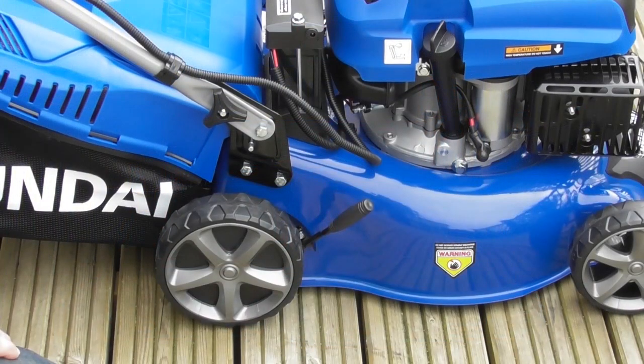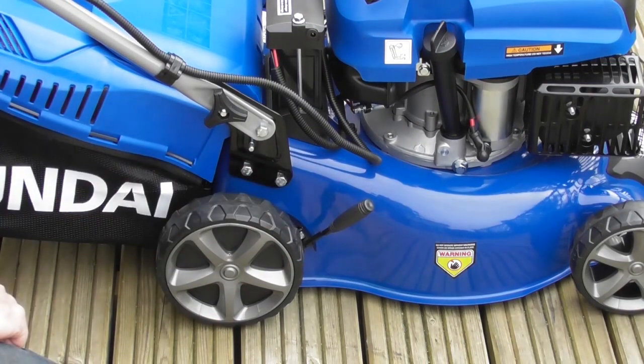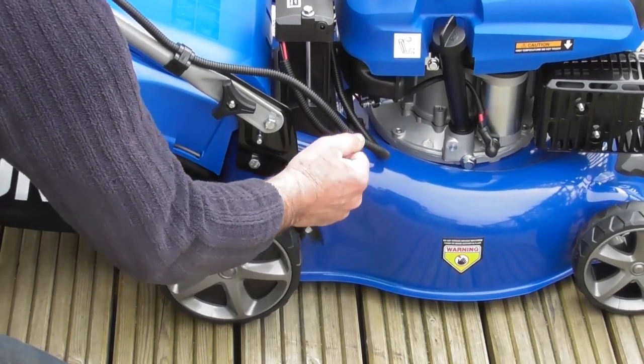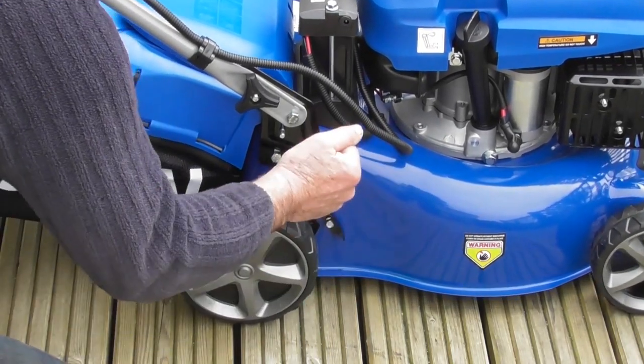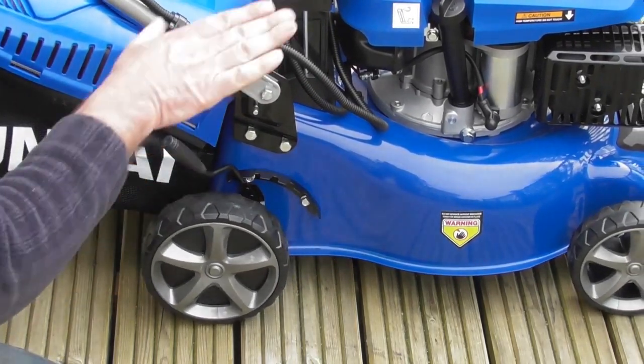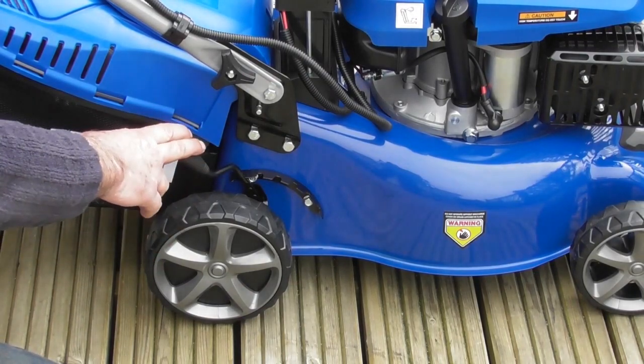Another feature on your lawnmower is this single-point height adjustment. As you can see, the mower is in its lowest position at the moment and it has six separate heights. You pull the lever out and lift up: second position, third, fourth, fifth, and sixth — to adjust the cutting height, all done with one simple, convenient handle.